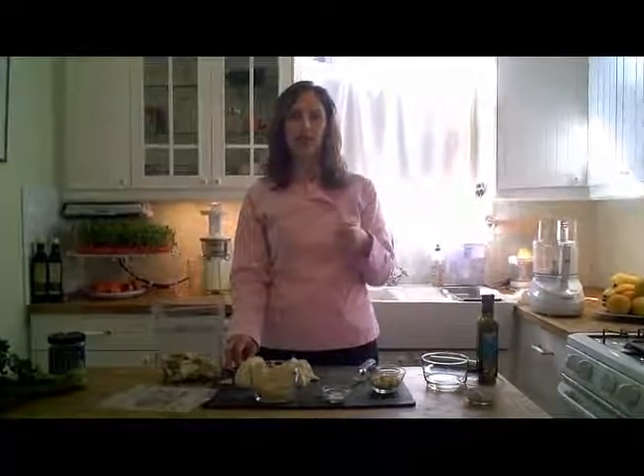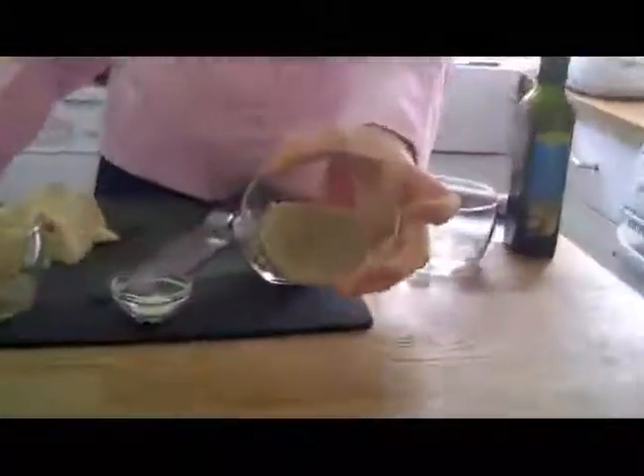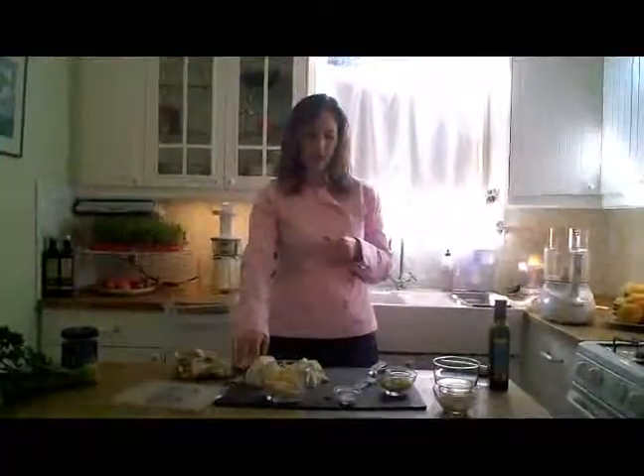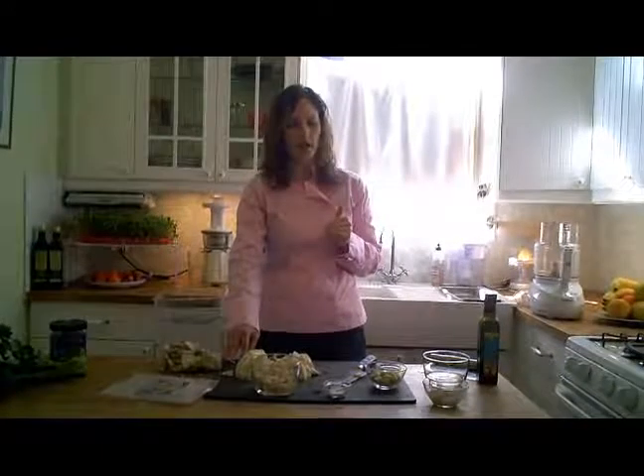You're going to blend it on high for a couple of minutes, because you want it to be absolutely smooth. At first the Irish moss will be chunky in the blender, but after a while — and maybe after you scrape down the sides of the blender — incorporate all the mixture very well. It'll come out smooth and look something like this — this color, or perhaps even a little bit lighter, depending on your source for Irish moss. This paste will keep for about 10 days in the fridge if you keep it in a glass jar.